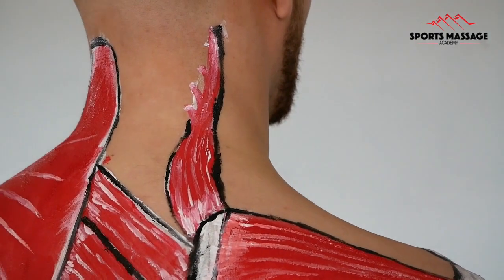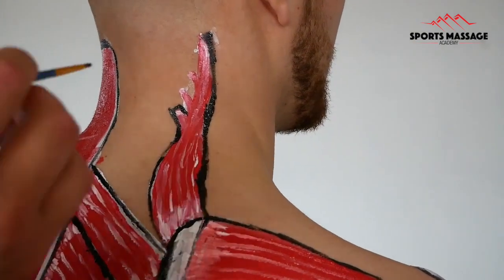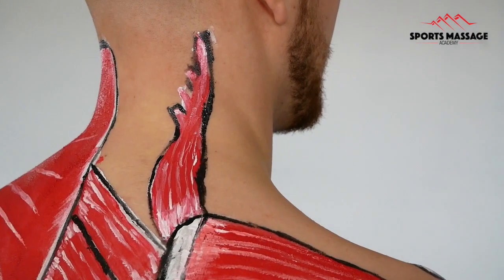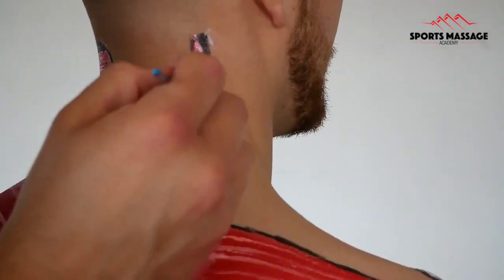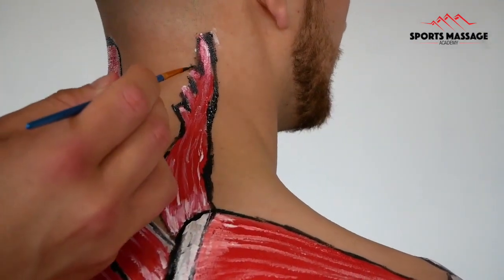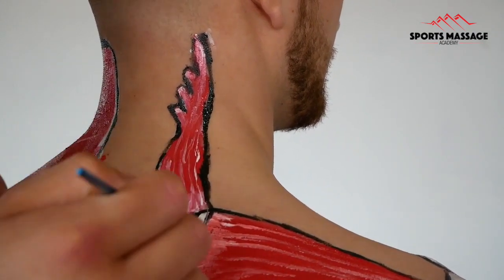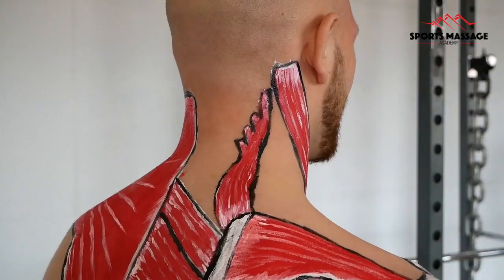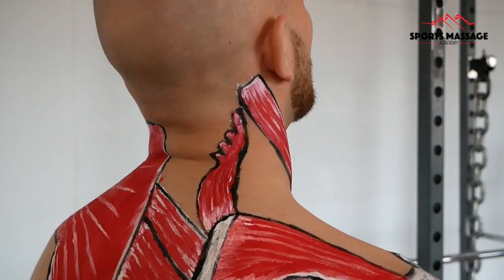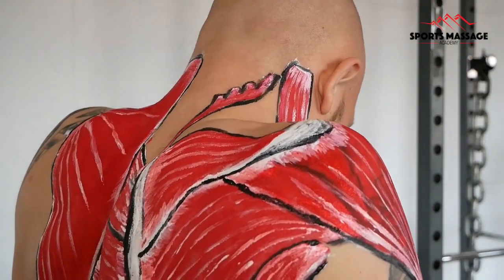Now I'm just finishing detailing the muscle — going around, outlining all of it to make it stand out a little bit more. In a moment I'm going to show you the movements. I didn't manage to get lateral flexion in, so I'll mention that now. This muscle also takes the head over to one side into lateral flexion. It'll bring the neck into extension and hyperextension, and it will also bring the shoulder girdle up into elevation.